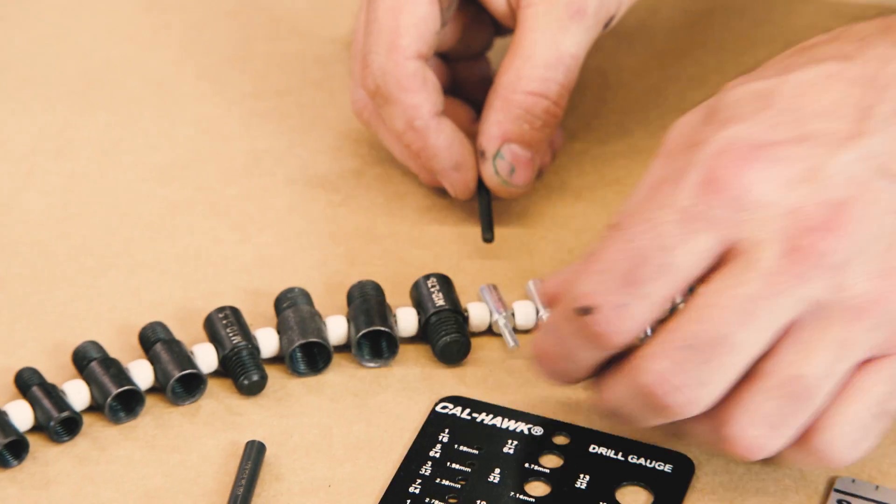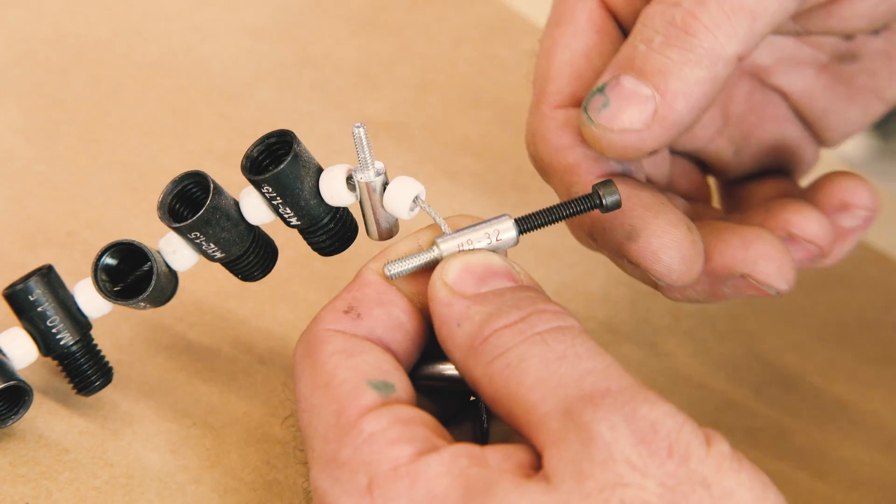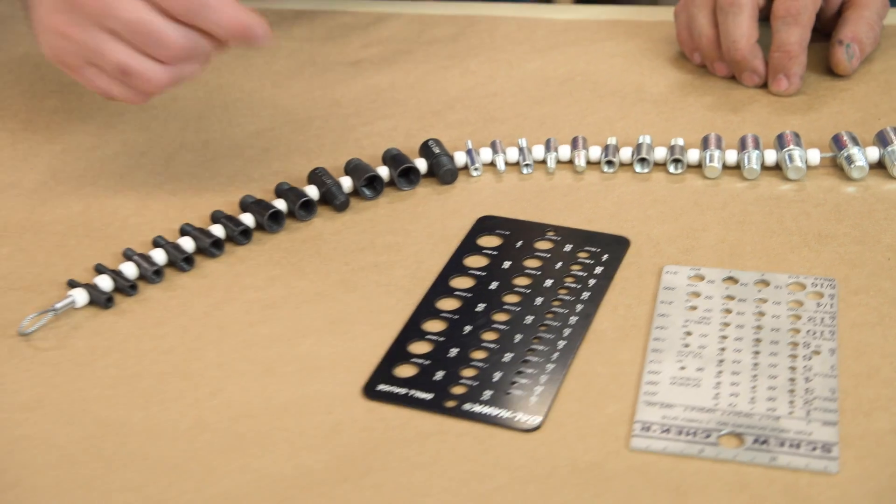So basically with these you have one number which is referring to the diameter. It's somewhat straightforward with the metric because it's M2, M3 — it's metric, how many millimeters.